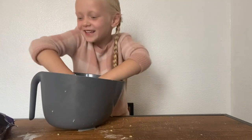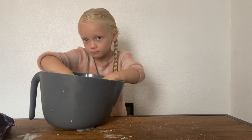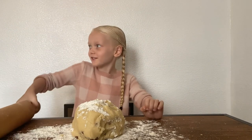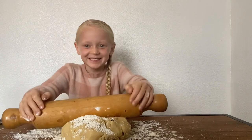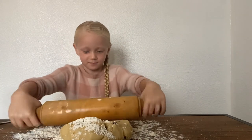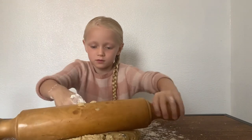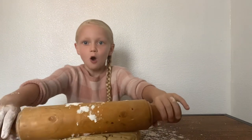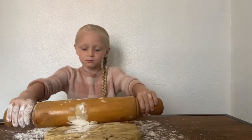Now it's time to mix the chocolate chips in. Now we're going to roll it. So right now while we're rolling, if we need to have some more flour, we'll add some more.